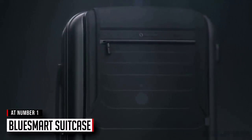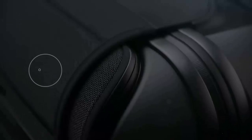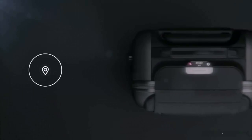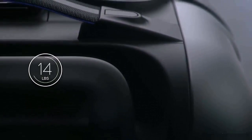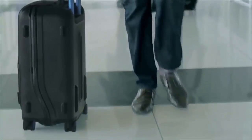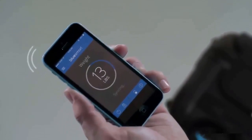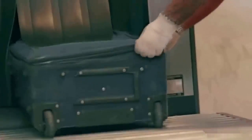Introducing Blue Smart — the first carry-on that connects to your smartphone — with revolutionary features including a digital lock, proximity sensors, location tracking, trip tracking, a built-in digital scale, and a built-in battery that can charge your phone six times over. Designed for today's sophisticated traveler. Pull the handle and the app will tell you the exact weight of your carry-on so that you never have to check it because you pack too much.